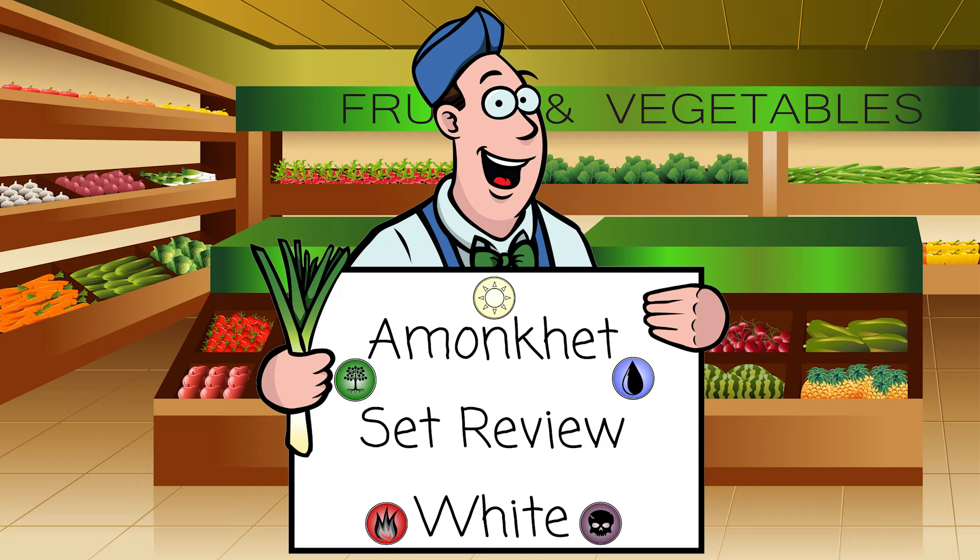Hey everybody, it's time — it's here. It's the Amonkhet limited set review for white on The Mana Leak. I am John, as always, and we're going to go through every single card in Amonkhet in the color of white today.